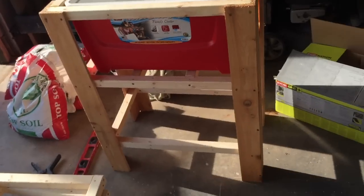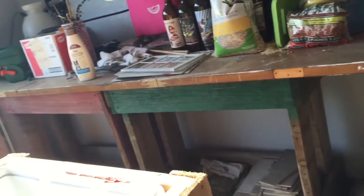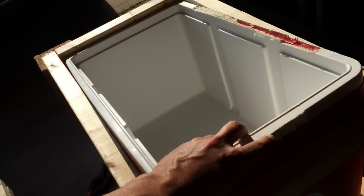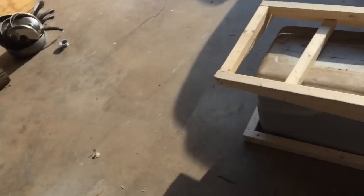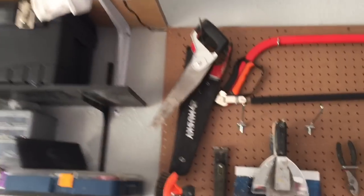First thing you want to do is remove the hardware from the cooler — that goes for handles, the lid, and the hardware to the lid. If they don't screw off, saw them off using a saw.